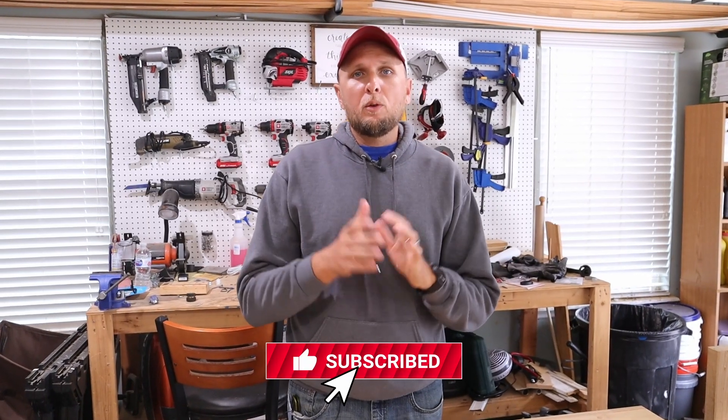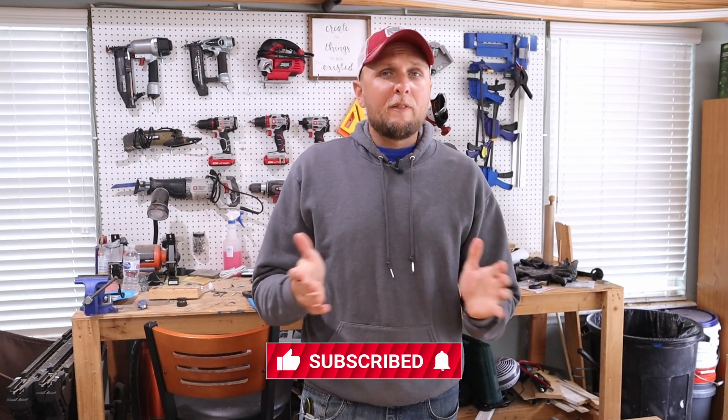Hopefully you picked up on some things that you can use on your projects going forward. If it was helpful, please let me know by giving the video a thumbs up, and if you like videos like this, consider hitting that red subscribe button. I look forward to seeing you in the next one.